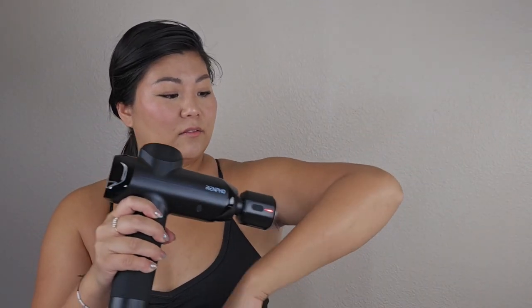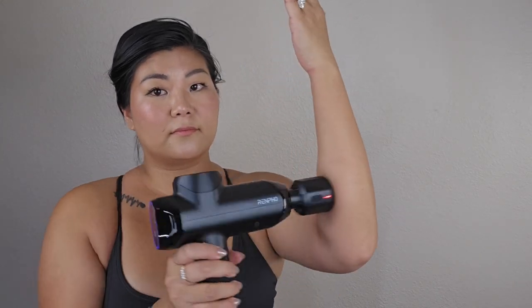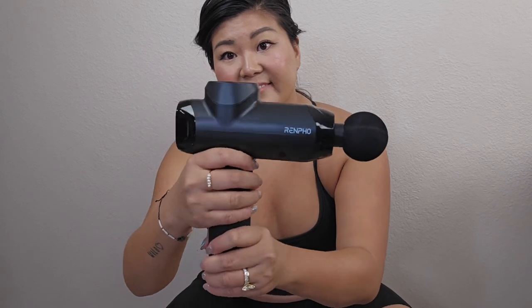It's also equipped with a high-torque brushless motor. The Renpho Massage Gun produces up to 50 pounds of torque force with a 12 millimeters amplitude. This powerful performance provides effective relief from muscle pain and stiffness, making it a reliable tool for anyone looking to enhance their muscle recovery routine.